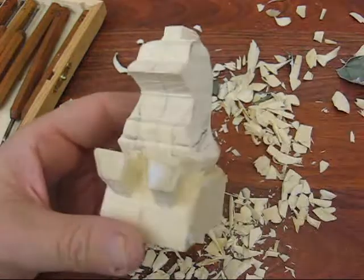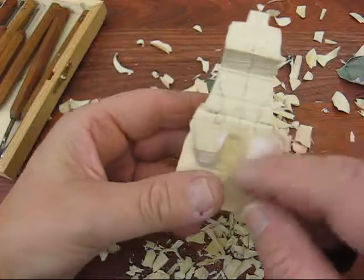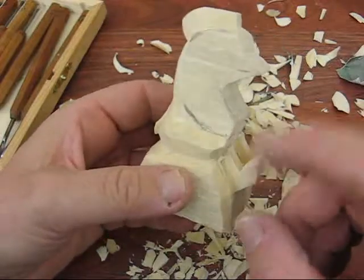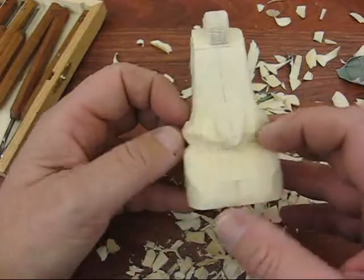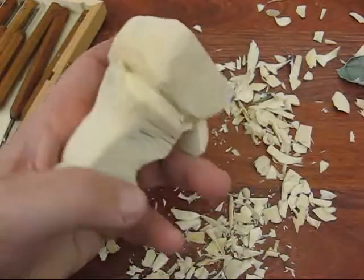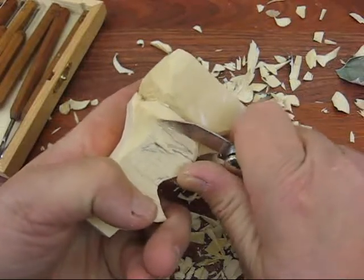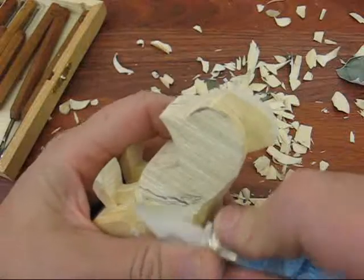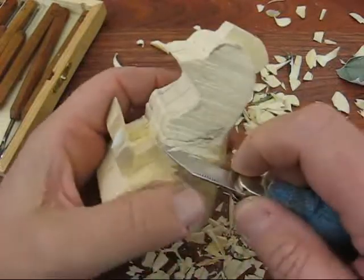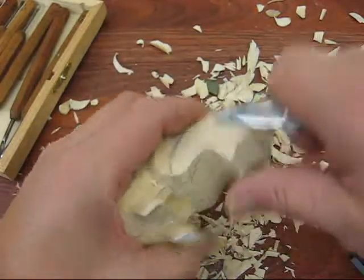We're going to start with the head. I went ahead and cut out the legs a little further. We'll worry about his feet and all that in a little bit. I cut out underneath his tail. Bring this down a little bit because that band saw went a little bit crazy there. The next thing we're going to do is we're going to bring down the bill here.